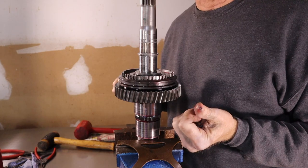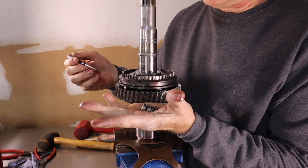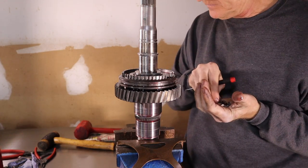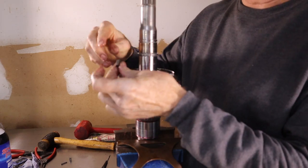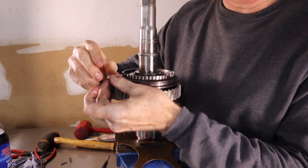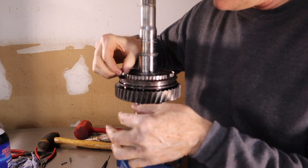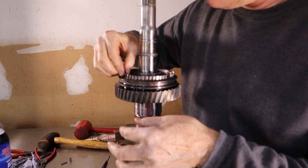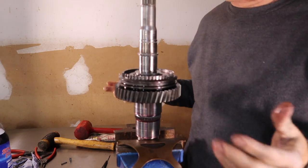Now we have to install the detents and springs into the synchronizer body. It's easy enough — you put the spring inside the detent, slide the spring into the hole, and push it down.